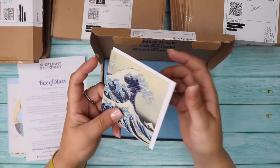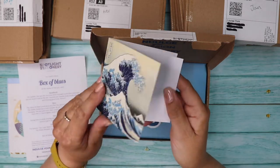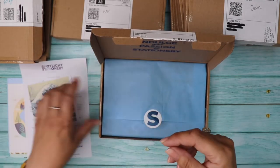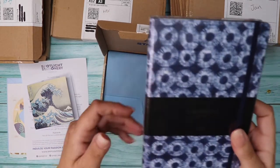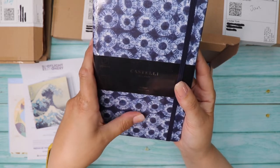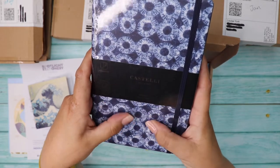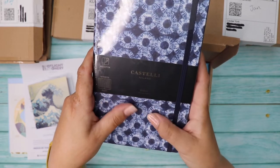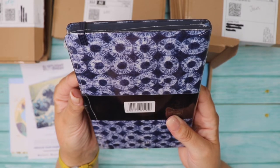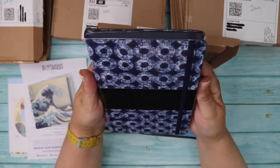Let's see what we've got. There's a small card featuring the famous Japanese wave. Oh wow — look at this Castelli Milano ruled notebook! It feels like it's got a linen texture to it, with 240 ruled pages, ivory paper, inner pocket, bookmark, elastic closure and pen loop. It's slightly narrower than an A5.